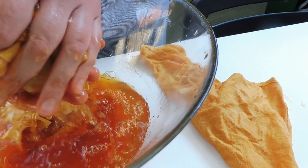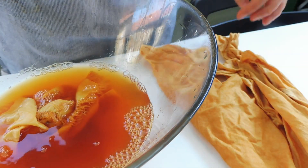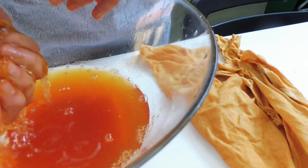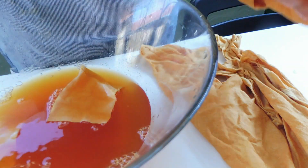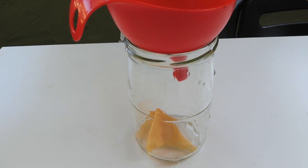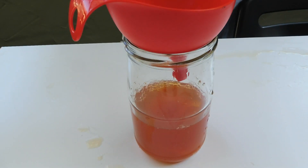Then we remove the excess of color. The rest of the color you can put in a glass container and use it later.